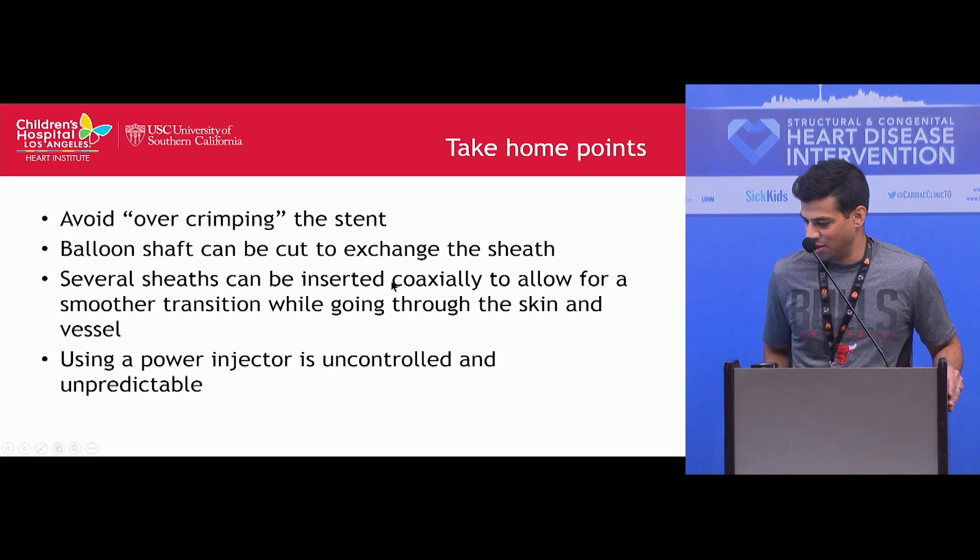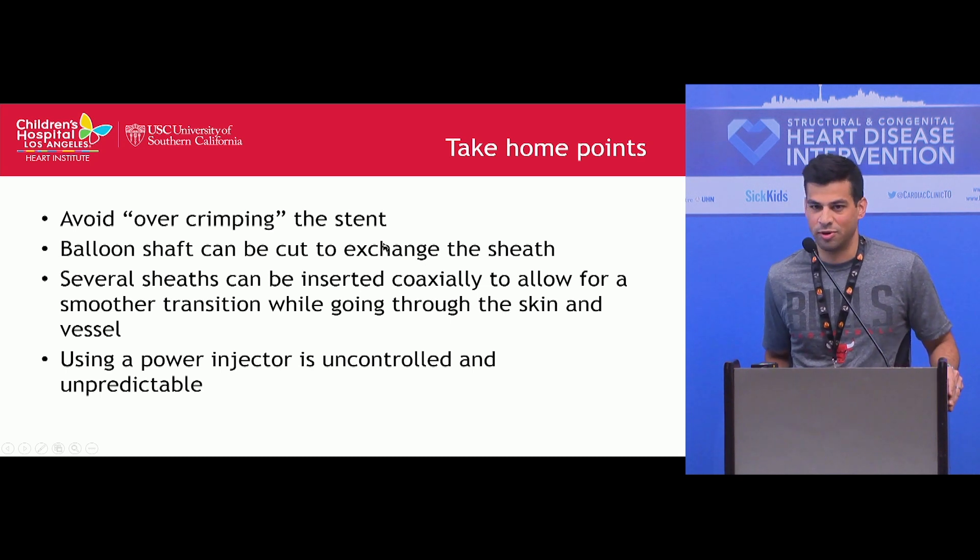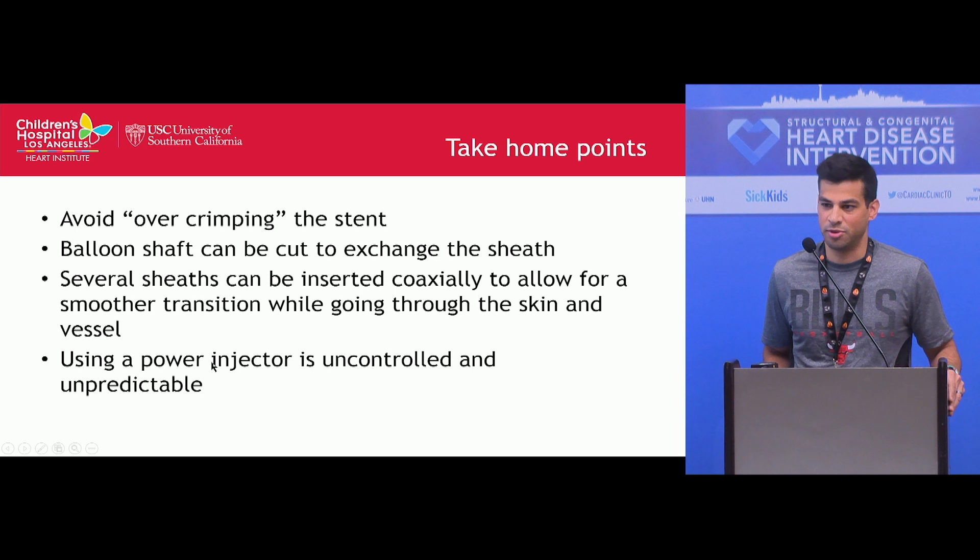In summary, what likely happened is that we over-crimped the stent, which caused a hole in the balloon and prevented inflation. Key takeaways: you can cut the balloon shaft if you need to exchange the sheath; you can use several sheaths coaxially to allow for a smoother transition; and in cases where the stent hasn't expanded at all, using a power injector can be uncontrolled and unpredictable.